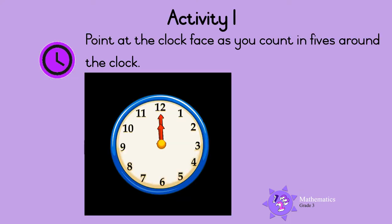Activity 1. Point at the clock face as you count in fives around the clock. Ready? Let's count.